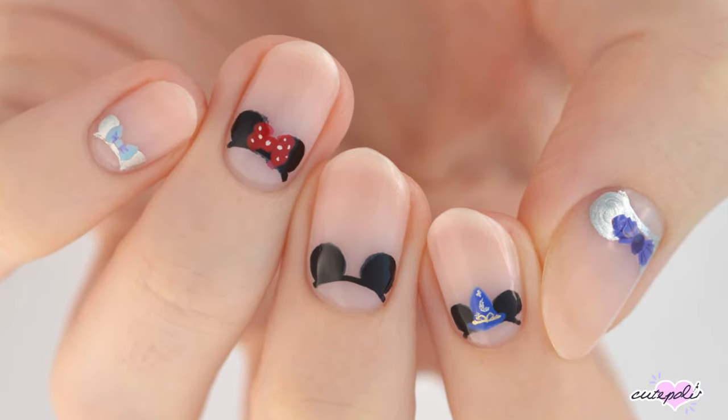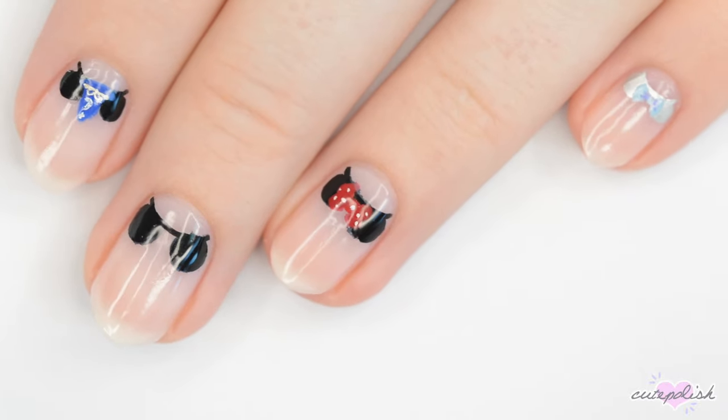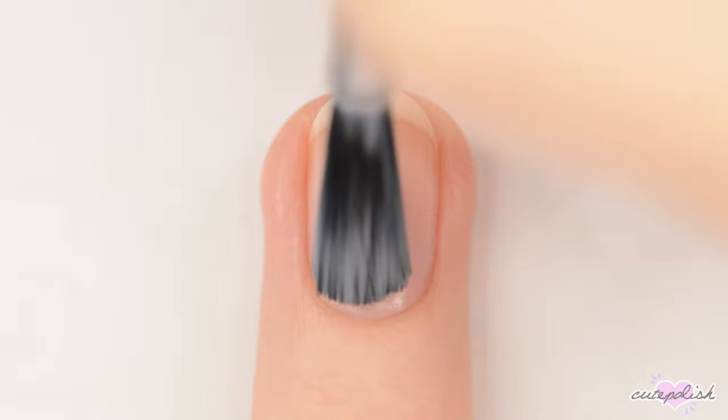Hey, it's Sandy! Welcome back to CutePolish! In today's nail tutorial, Becca has these adorable Disney World-inspired nails for you! Hey guys, it's Becca! Let's get started!